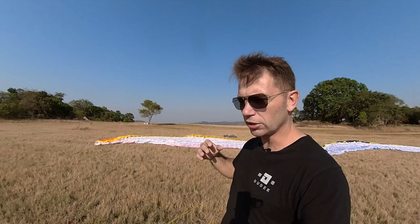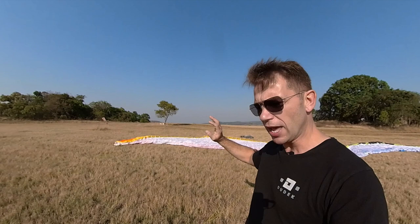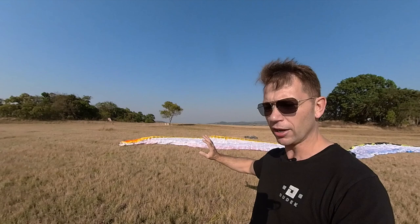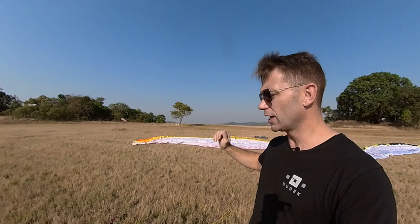This particular one doesn't have tip steering on it — it belongs to a student who's just starting to get into long cross-country flights and I'm helping him upgrade it to put TST toggles on. The Universal is a good option for dual purpose and comfortable cross-country flying where you're going to be sitting in the seat for long hours without needing the speed bar.